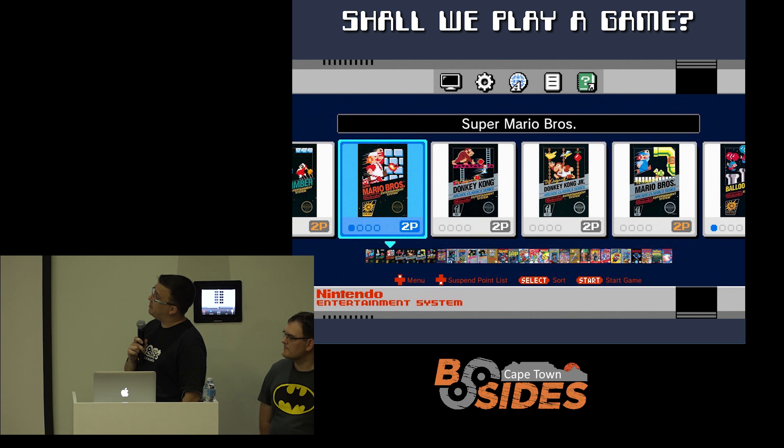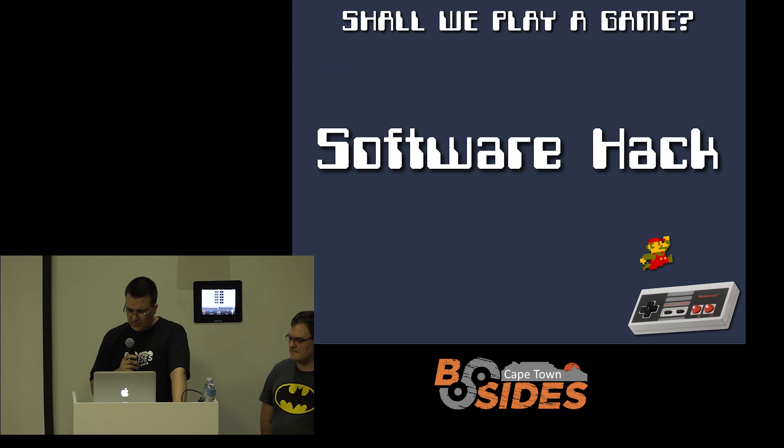When you boot up, you've got some config options along the top to change your video output and things like that. Ultimately you've got this long ribbon that you scroll through for selecting the ROM you want to play — in this case, Super Mario Bros. 1 is selected. They've got a fairly good range that it ships with.